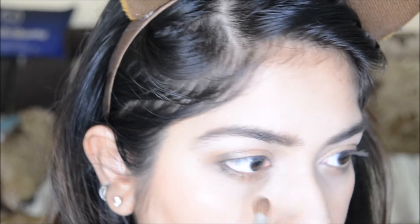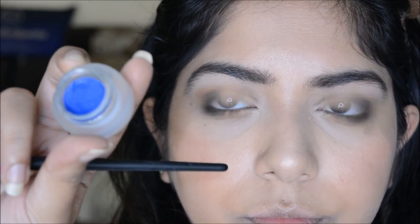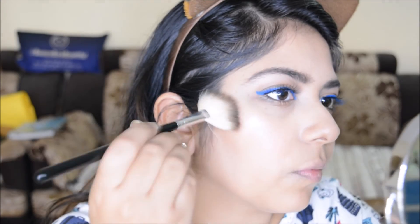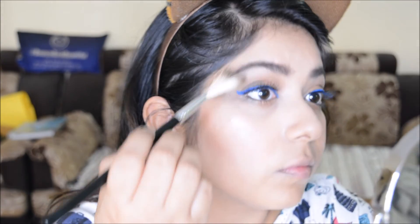Next I'm taking the bright blue NYX gel liner in Cobalt Blue — I applied that off camera and also added falsies. I'm highlighting a little bit more on the inner corners because some highlight came off while removing the fallout.